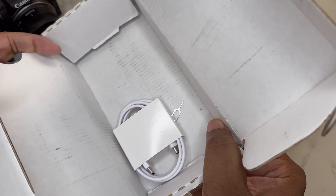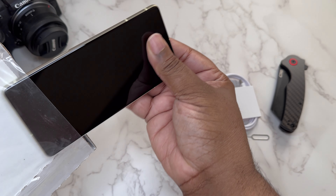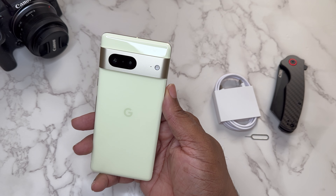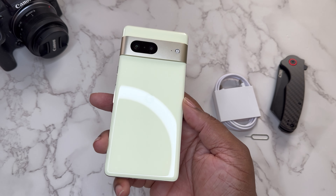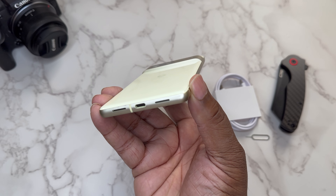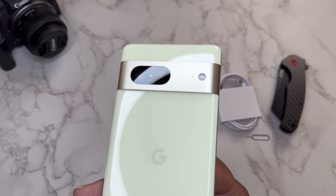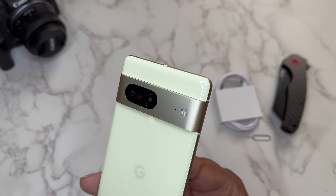We flip this open and we just got a Type-C cable. Let's take a look at it. Now this is a clean device. This is a nice colorway — I like this colorway. It looks really good, really clean. As you can see I don't see any scratches or anything like that on the back.